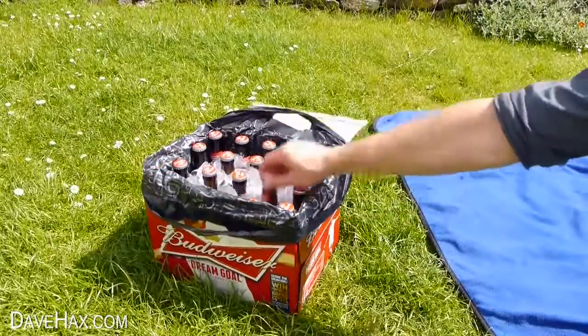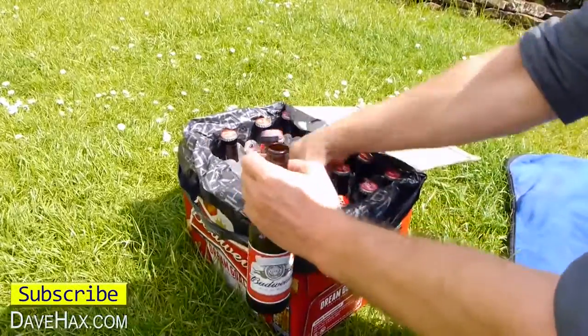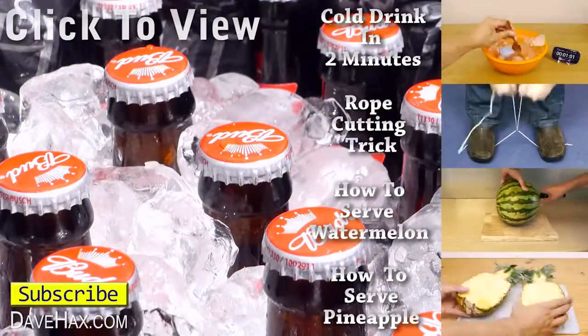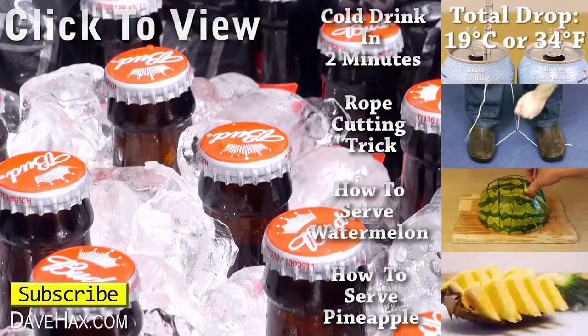After 10 or 15 minutes you should find they're nice and cold and perfect for drinking. I hope you've enjoyed watching this video. If you want to see more you can click on the links on the right hand side, or take a look at my YouTube channel page. Stay safe, have fun and thanks for watching.